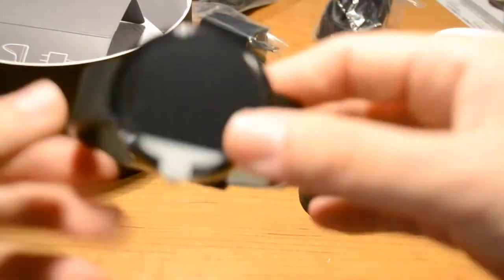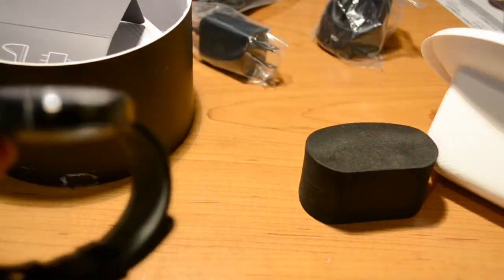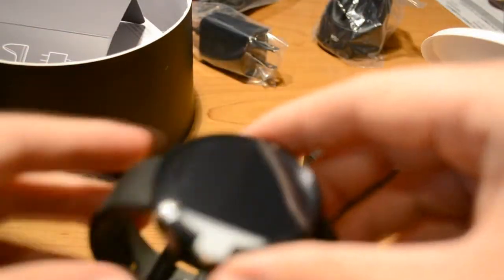It's just definitely awesome looking. And it really is light. I've seen a lot of other reviews and unboxings and they were saying it's light — it really is light.